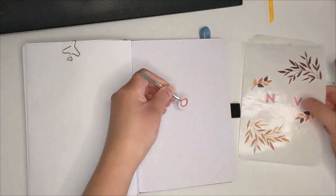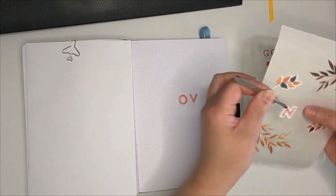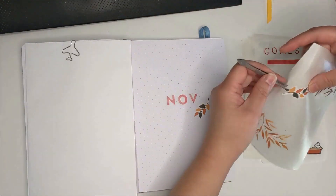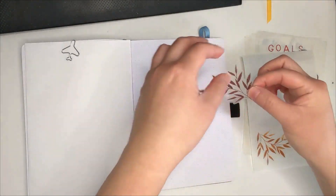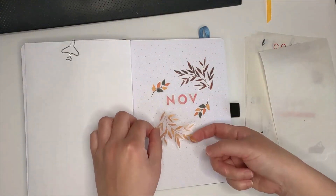For the cover page, I used a bunch of fall color leaf stickers to surround the November letters. After that, I drew a few lines just to make it look less bare. Here where I live, the leaves are falling from the trees in these exact colors. It's hard to believe that the year is almost over — how time flies when you least expect it.